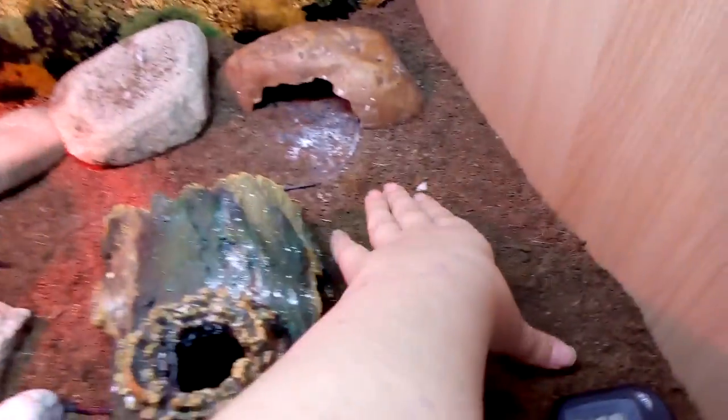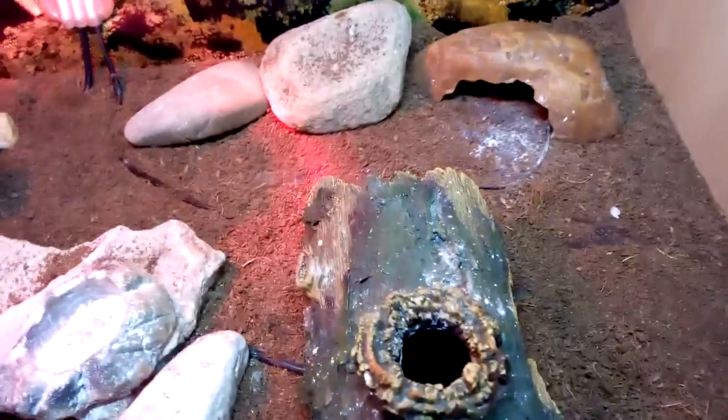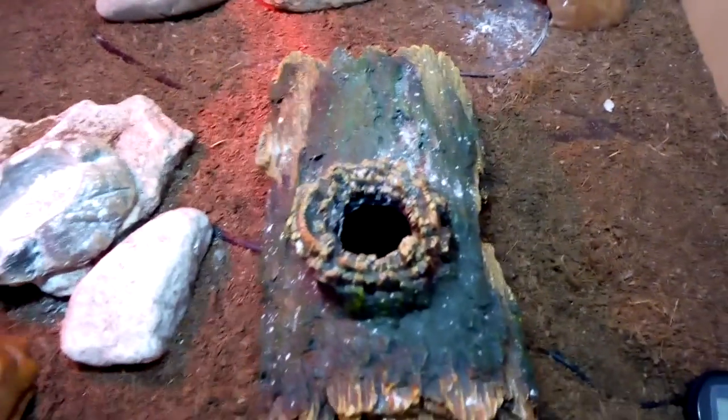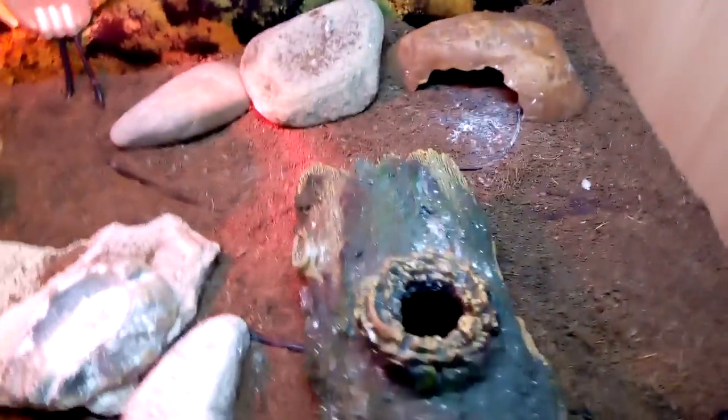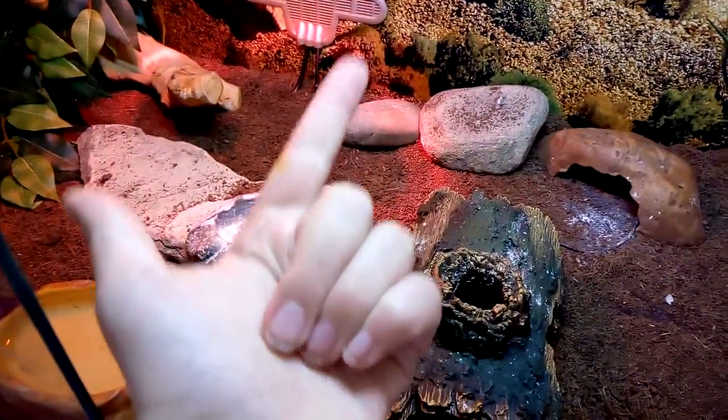The next thing you need is a suitable substrate. I use eco earth — this is just really dry eco earth. But you can use non-loose substrates like lino, tissue paper, or newspaper. Never ever use calcium sand, normal sand, or wood chippings.